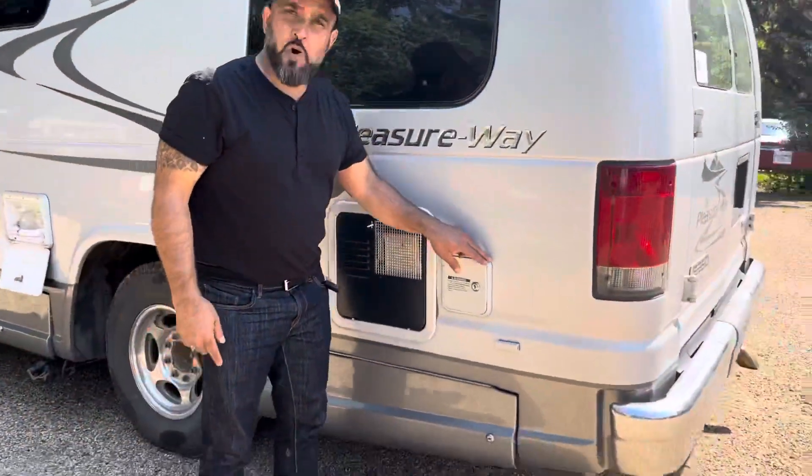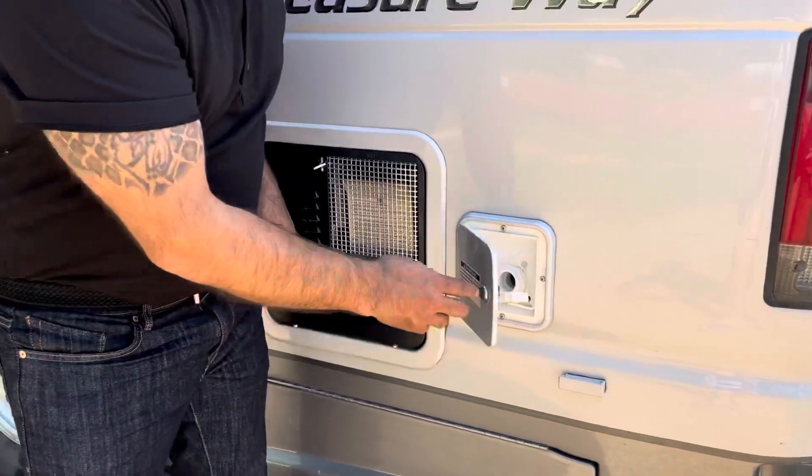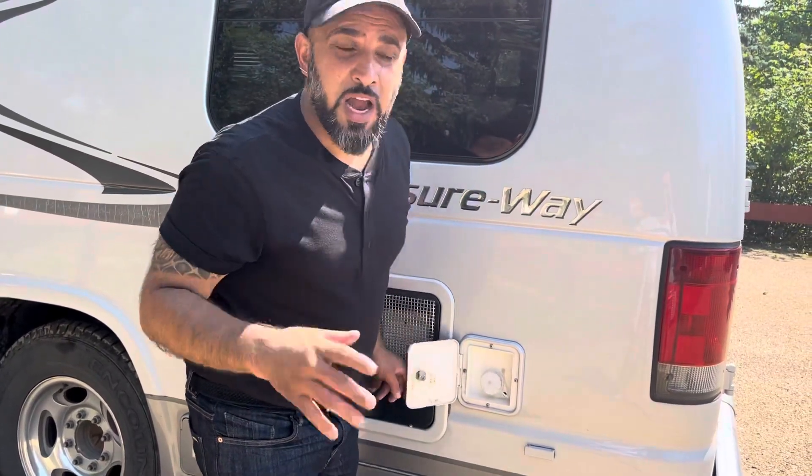First thing is the water fill. Here is your water fill — simple as that. It's a blue key; open that up, put your water hose in there and you can fill it. It's going to be ready to go when you pick it up, and if you can fill it up before you return that's great, but you don't have to.